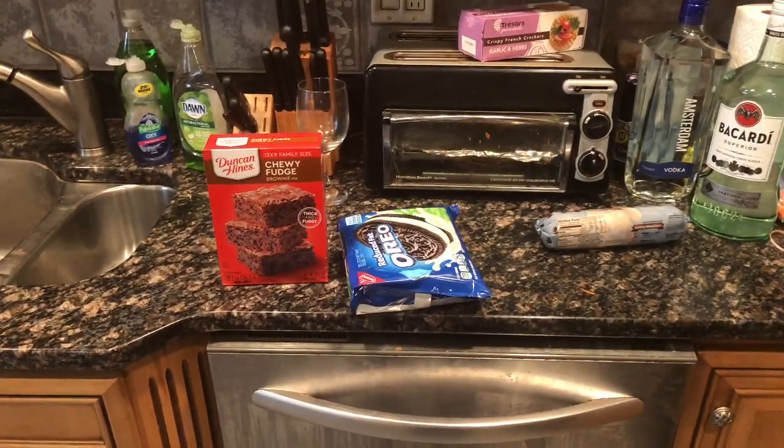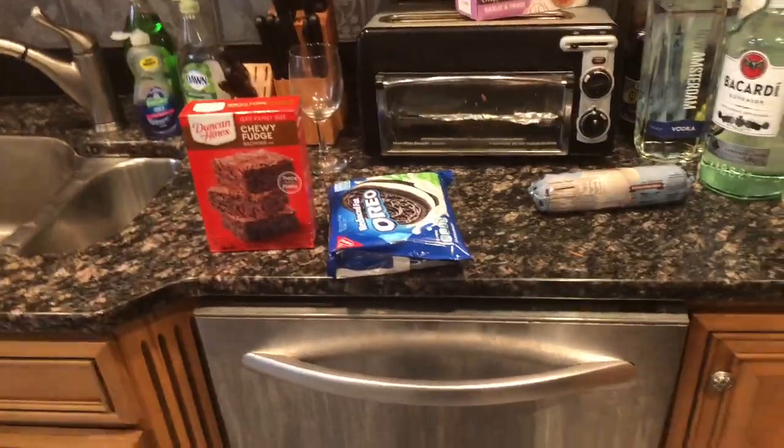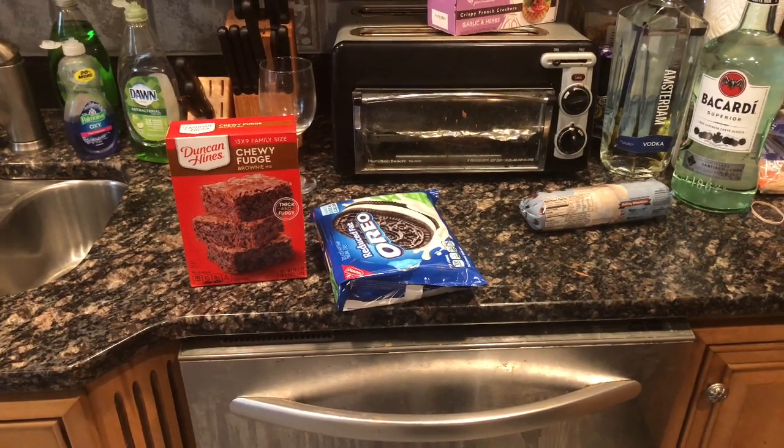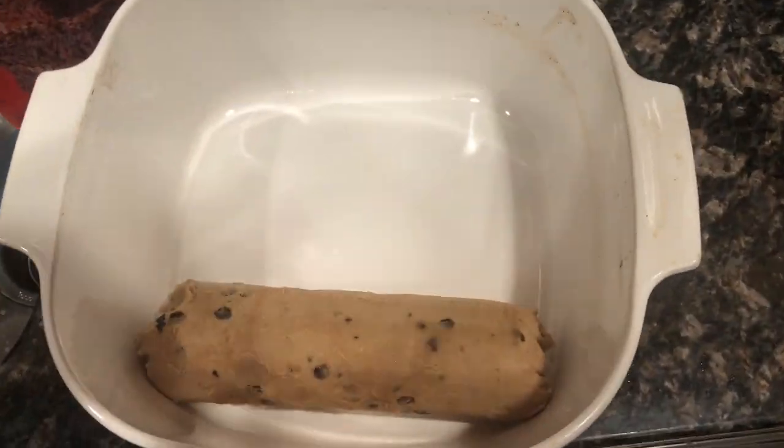This is everything you're gonna need for the slutty brownies: brownies, Oreos, and cookie dough. If you don't have that, go ahead to the store and get it, but if you do, great — let's get started.